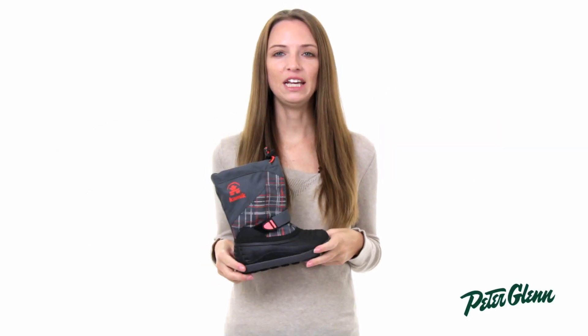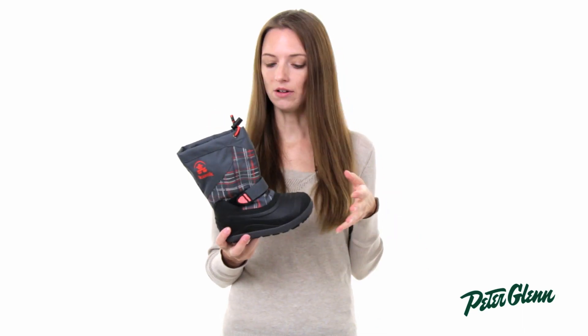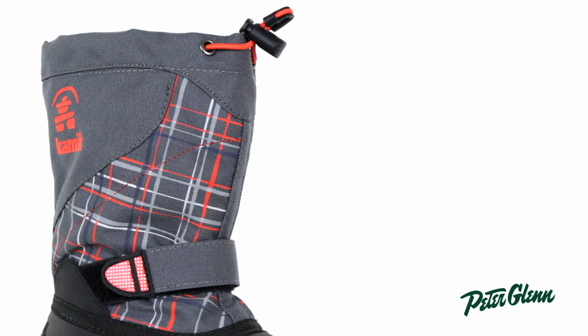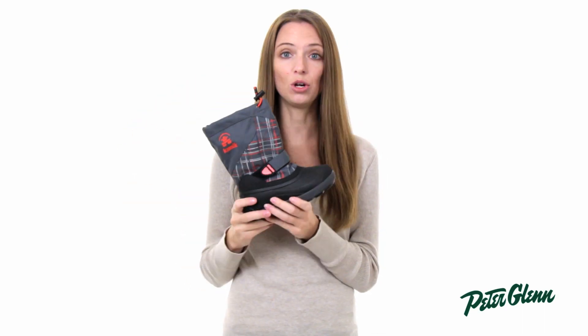Hi, I'm Laura from PeterGlenn.com and this is the Kamik SkiLand 2 boot for kids. What's cool about this boot is that it is super durable and it's easy for kids to get in and out of themselves. It's got this velcro strap here and a little draw cord around the cuff, and basically even the little kids can stick their foot in, pull on this, pull on this, and be ready to go out the door.